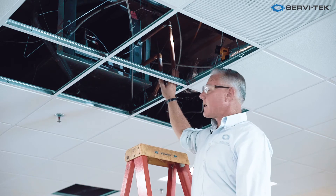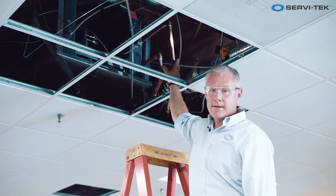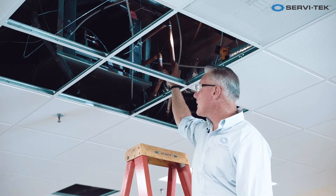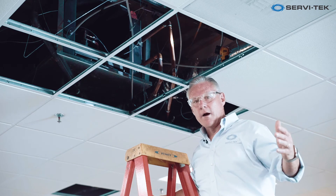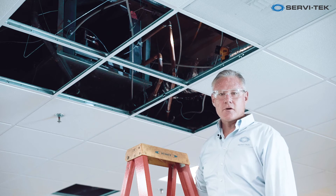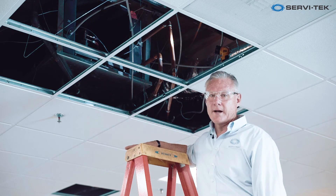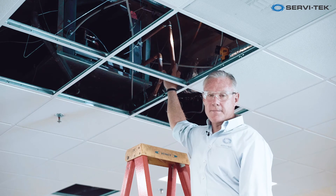The downside — and we've had this happen on more than one occasion — is that these lines are sometimes, in fact in most cases, tied to a flexible line going into the unit. When they rupture, an office space like this is underwater very quickly. You've got to be able to respond, get your maintenance or engineer guys in to mop up and get the water isolated before you have to get into real money with the restoration companies.